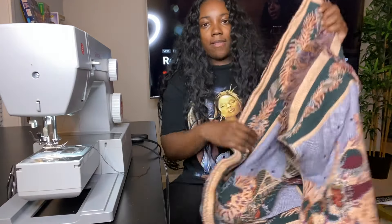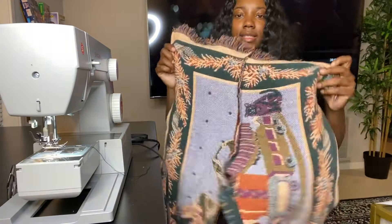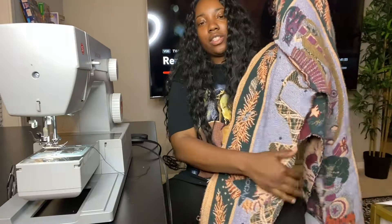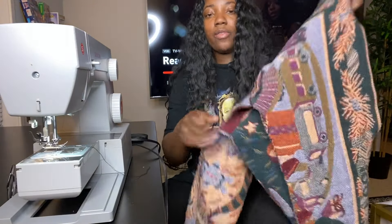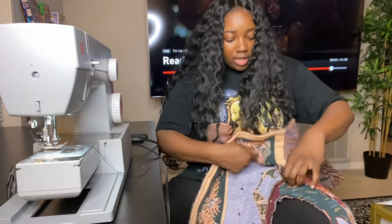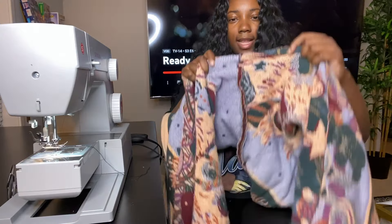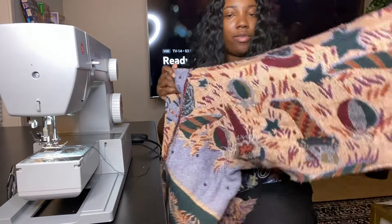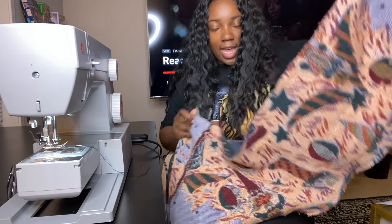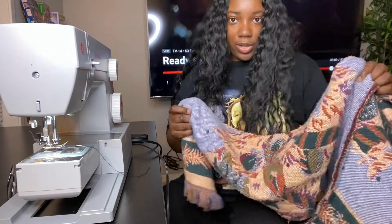Now I have officially finished sewing up both sides, and all that is left to sew is the middle part. We're going to sew the middle part — you literally just match the two crotch pieces together and then sew from one end of the leg all the way to the next end of the leg.